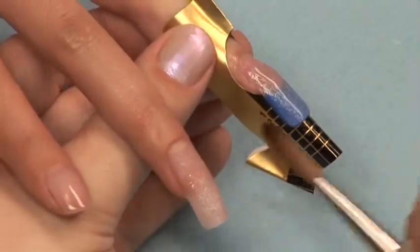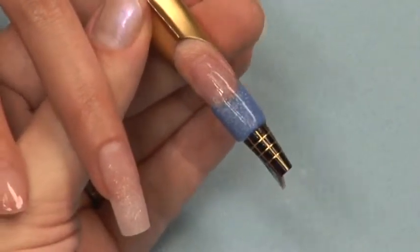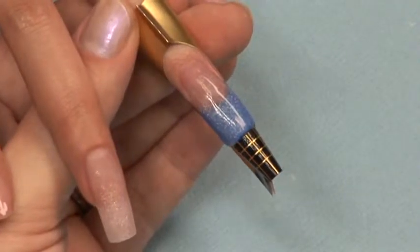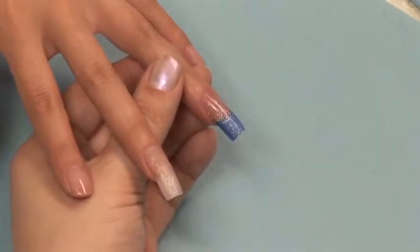Finish filing your nail to either a high shine, or apply a coat of capping sealer. For filing instructions, you may go to the chapters on finish filing. Now that your nail is finished and smooth, you can add your 3D acrylic work.